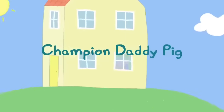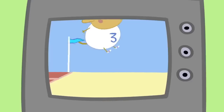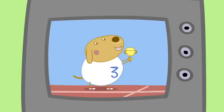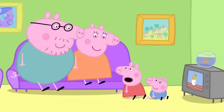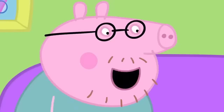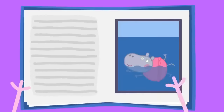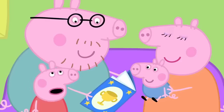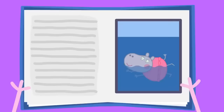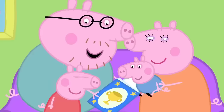Peppa and her family are watching sport on television. It's a long jump — a new world record! Mummy, what's a world record? It means you're the best in the world at something. Then you are a champion and your name goes in a book. There are champions for running, jumping, swimming. I wish you were in the book, Daddy. I am in the book — Daddy Pig is champion puddle jumper. No one has beaten me yet. I don't think they ever will.